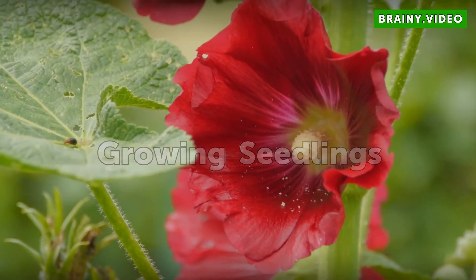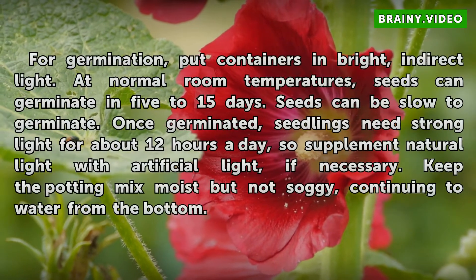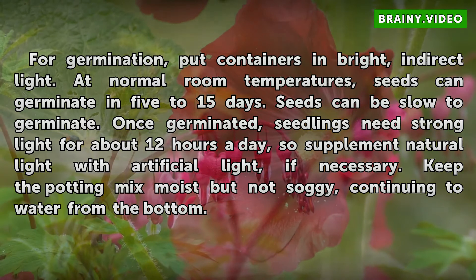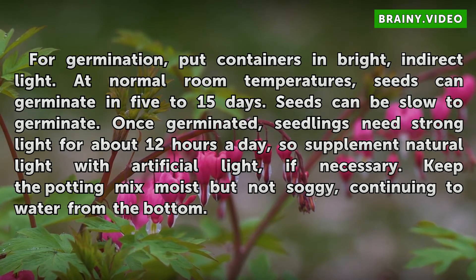Growing Seedlings. For germination, put containers in bright, indirect light. At normal room temperatures, seeds can germinate in 5–15 days, though they can be slow to germinate. Once germinated, seedlings need strong light for about 12 hours a day, so supplement natural light with artificial light if necessary. Keep the potting mix moist but not soggy, continuing to water from the bottom.